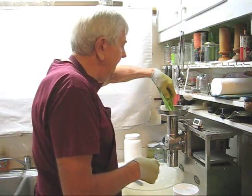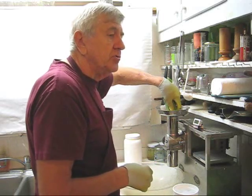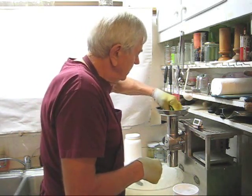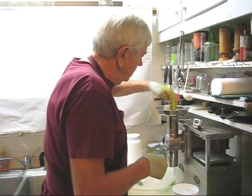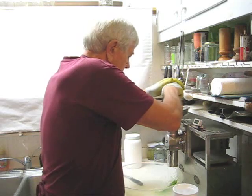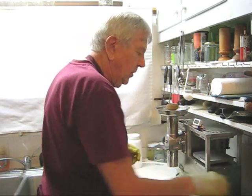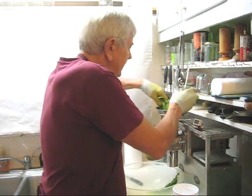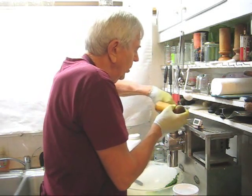I'm going to start with some romaine lettuce. Remember, don't drop your produce — feed it in slowly. It went through that lettuce just like butter. A little romaine lettuce. Remember, feed it in. Don't drop it in.